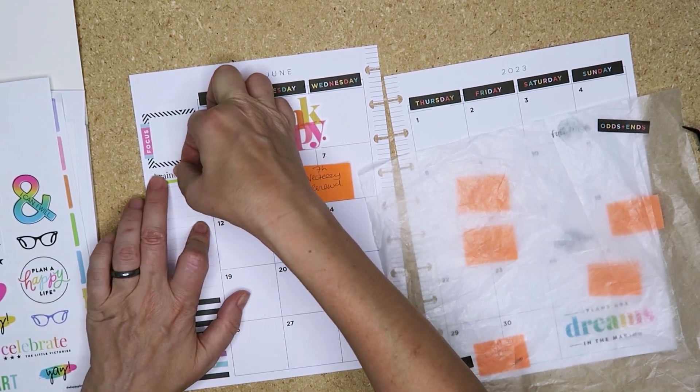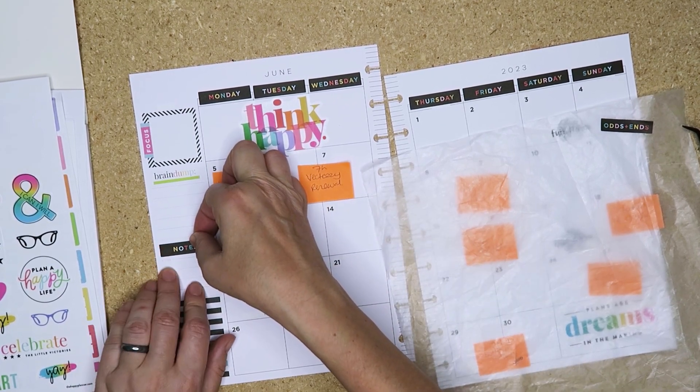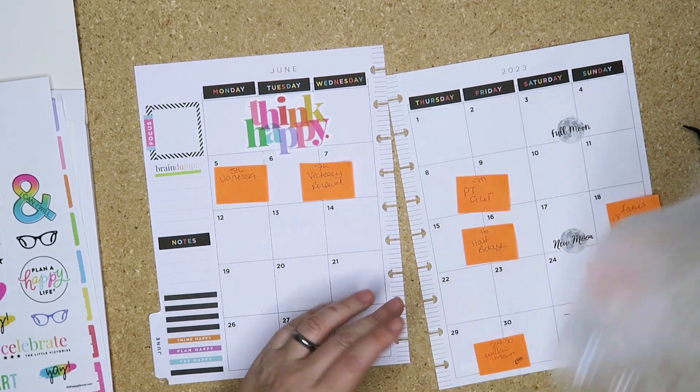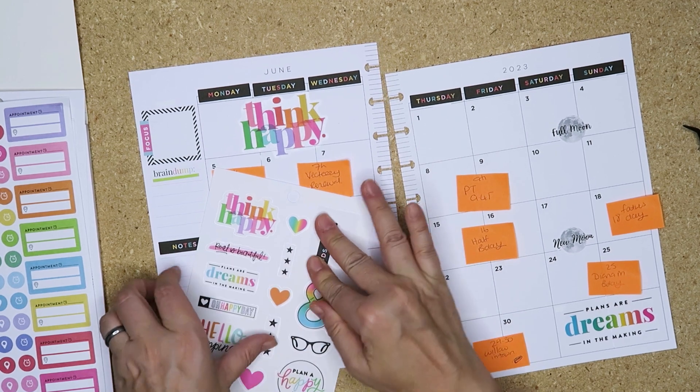We'll put the brain dump underneath and then notes here. Yes. I've got one that says Odds and Ends - I know it didn't come in this book but it might just go there.